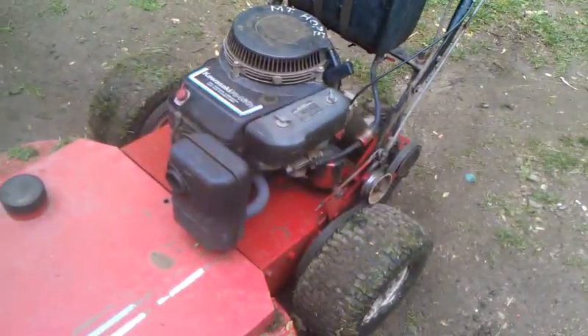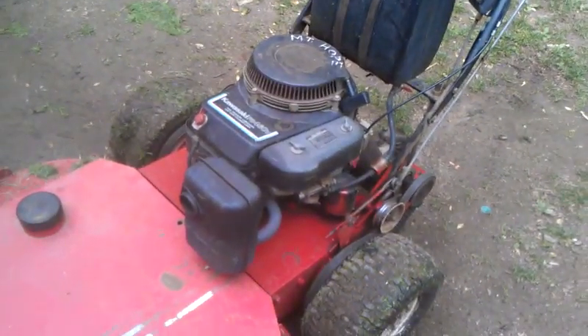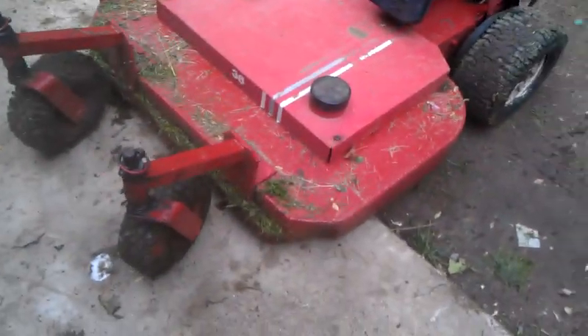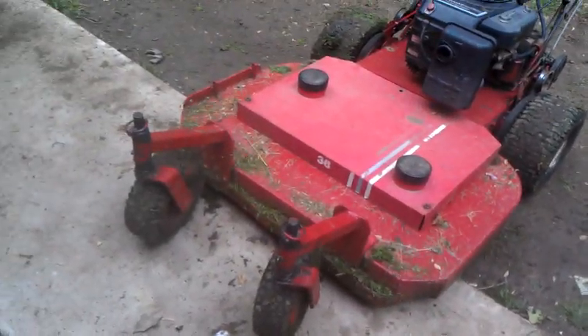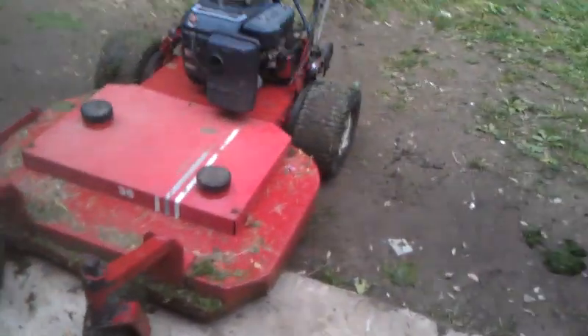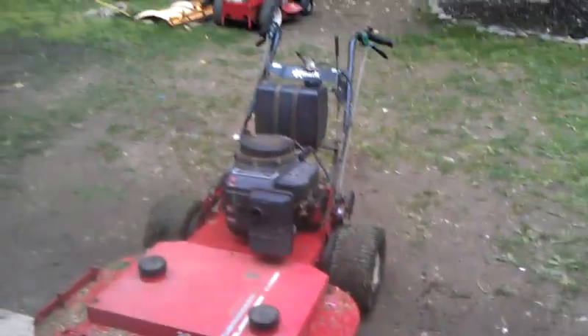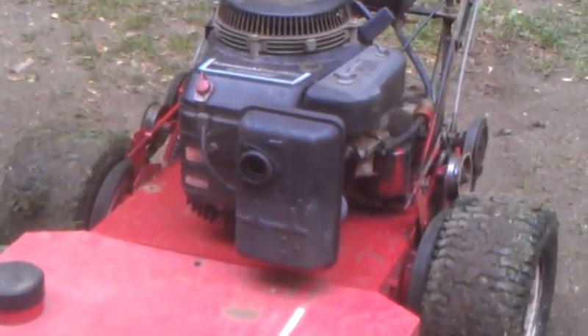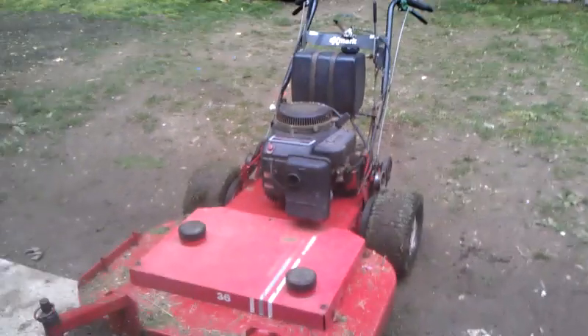I did paint the muffler black with some high heat paint, which is good stuff. It smells like it's on fire for the first couple hours you use it, but other than that it's pretty nice. It looks like it might need another coat because it's rusting a little bit, so I'll probably end up doing another coat on that.